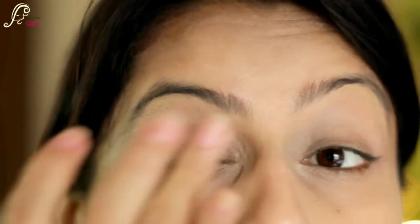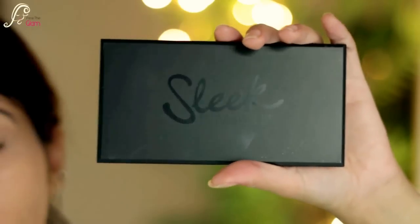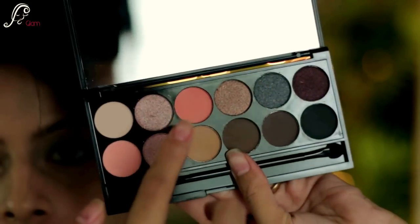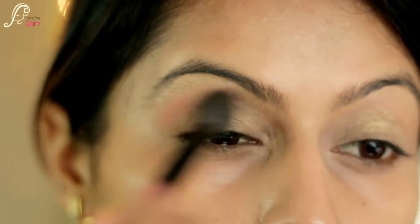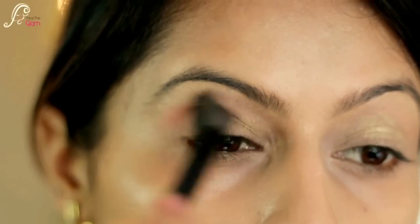For this makeup tutorial I will be using my Sleek Special Makeup palette. I will be using this coral color called Ribbon — it's a really nice gradient color. With the help of a fluffy blending brush I will be applying it to my crease and blending it really well.